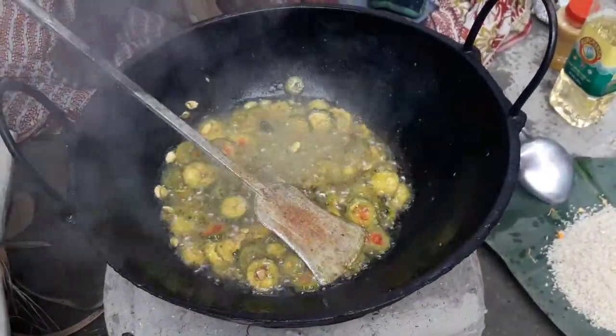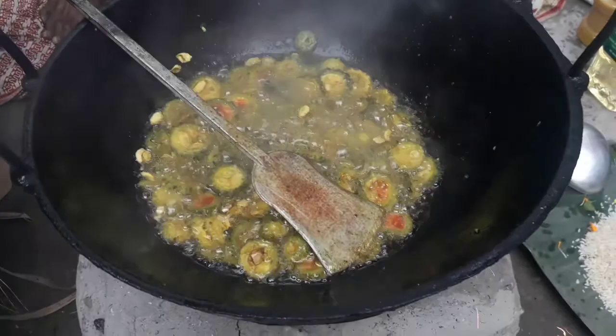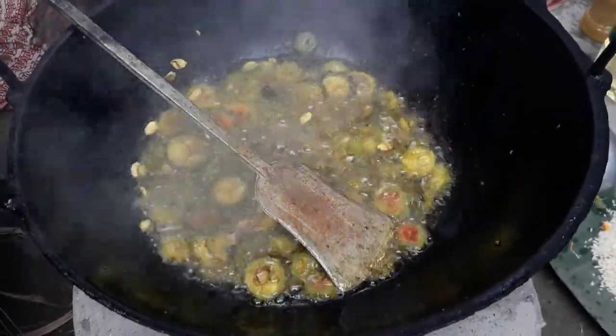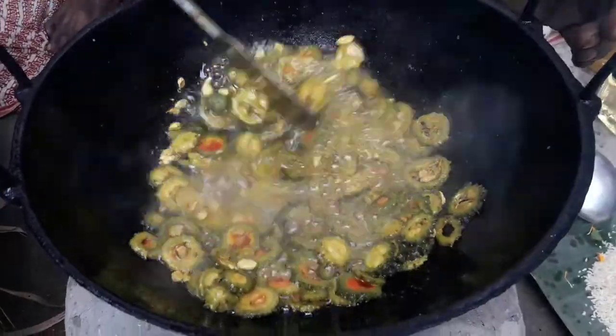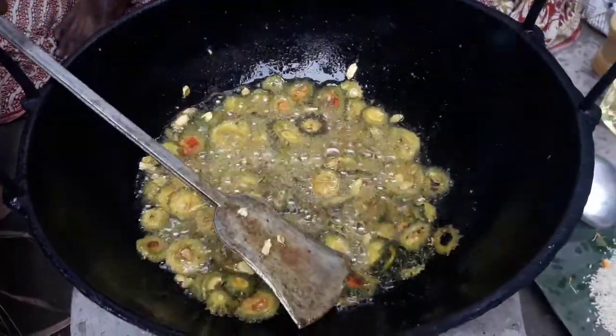Hello everyone, welcome to Topo Cooking Studio. I'm Hini. Please like and subscribe to the channel and click the bell for the following recipes.